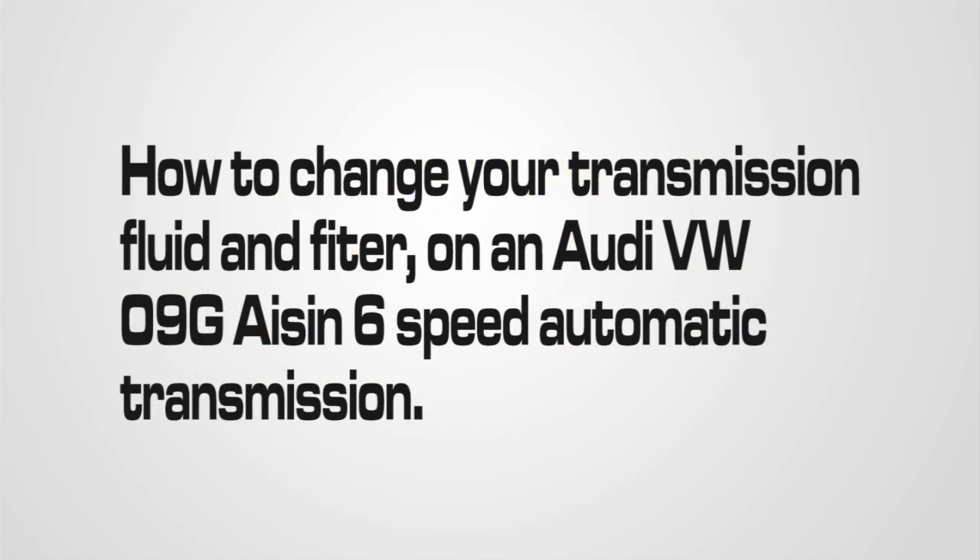Welcome to BlauParts. In this video, we will be demonstrating how to change your transmission fluid and filter on an Audi VW 09G ASIN 6-speed automatic transmission.